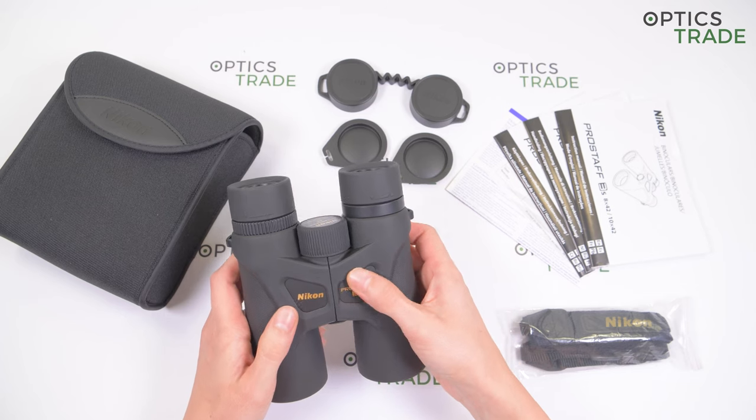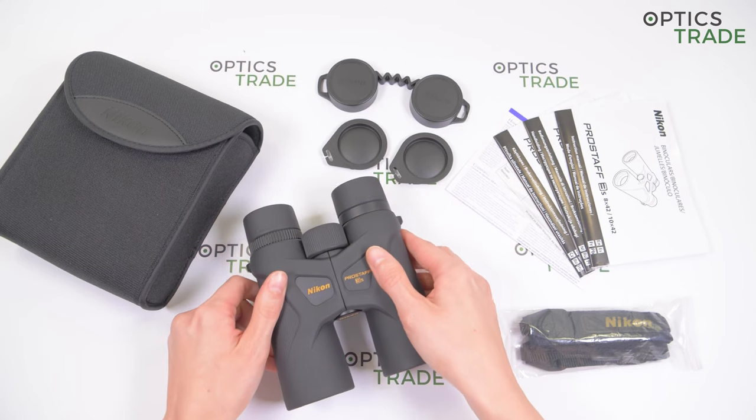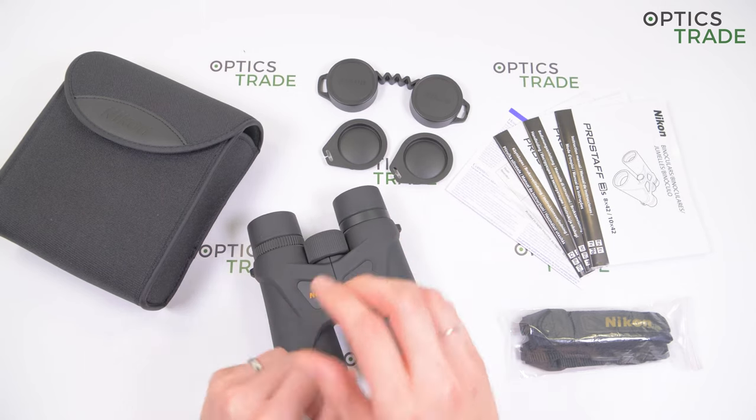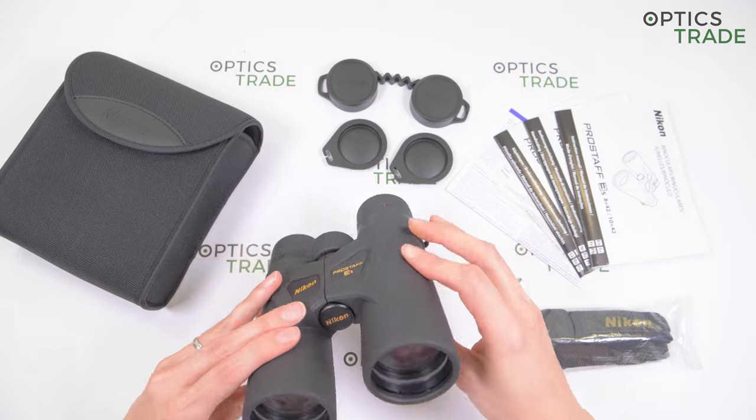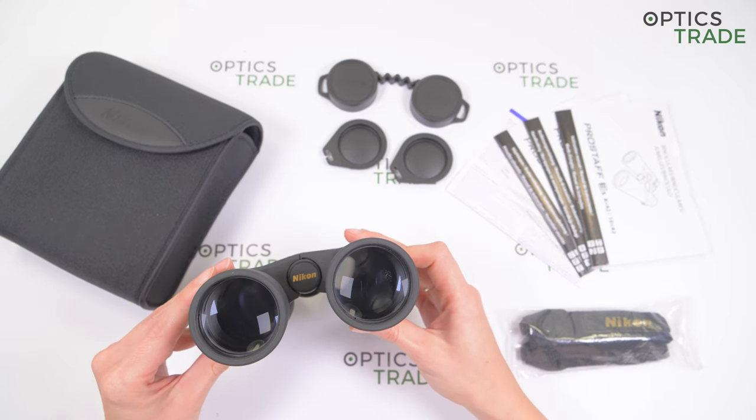Optically, their field of view is average at 125 meters. The lenses are multi-coated, which ensures a sharp and bright image. Nikon uses ED glass optics in all lenses and prisms. There is a little chromatic aberration visible and also a little yellow tint.